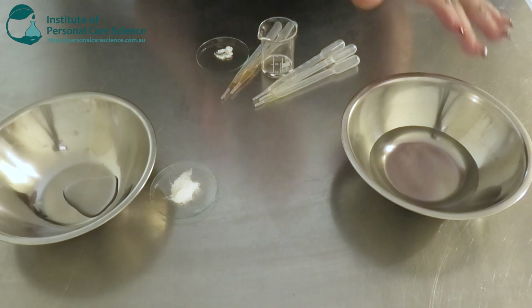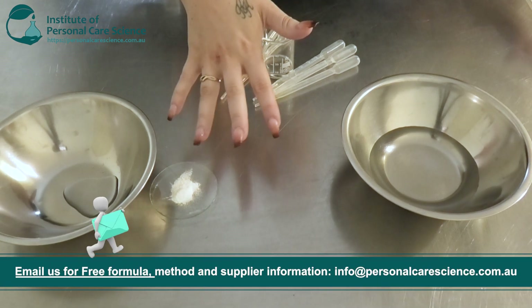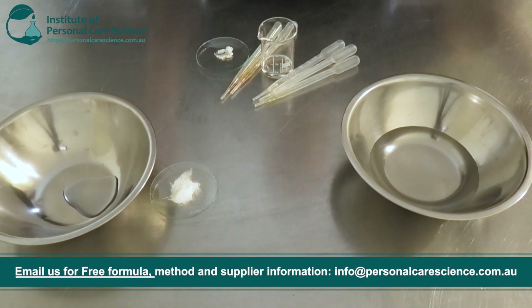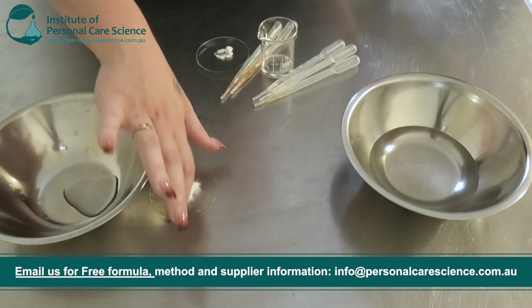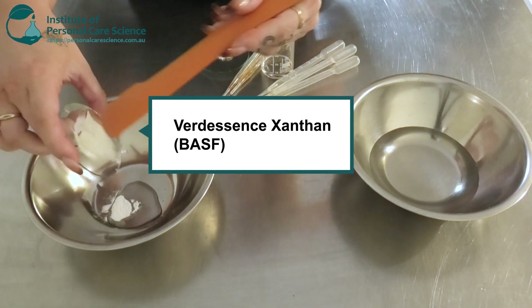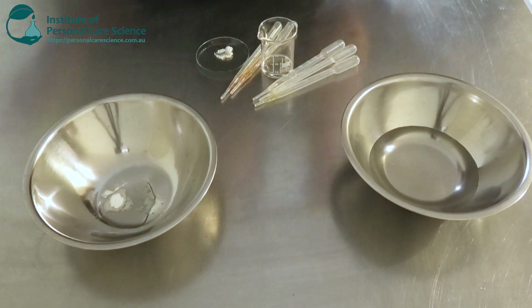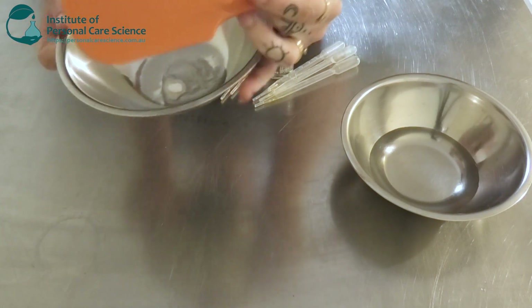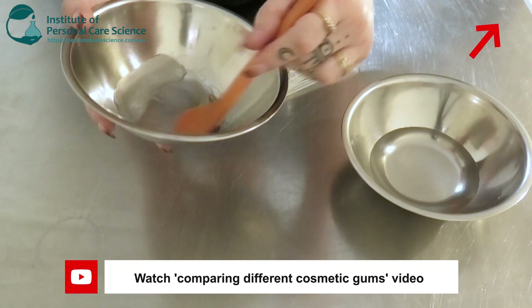Now let me show you how to put it together. Starting off, I have my water phase here. To build my serum I'm going to be making a slurry of xanthan gum in some propanediol. I don't want my serum to be sticky, so I have used propanediol instead of glycerin. I'm going in with some clear-grade xanthan. Xanthan is really good for stability — it's a very common and widely known gum in the cosmetic industry and it's easily accessible as well.